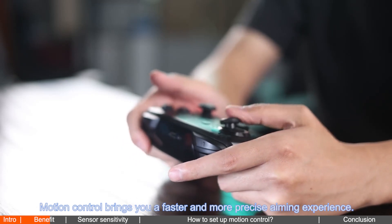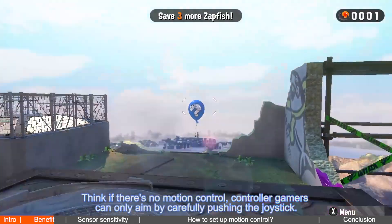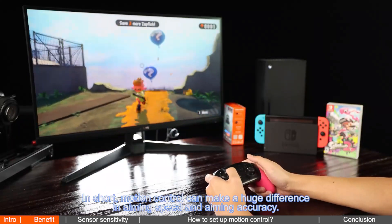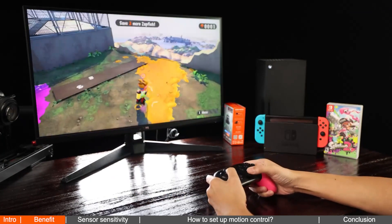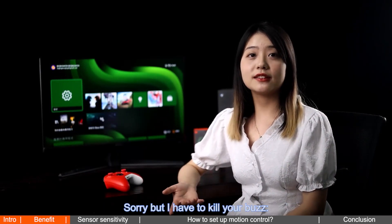In another game, Splatoon, motion control is used for aiming. Motion control brings you a faster and more precise aiming experience. Think about it — if there's no motion control, gamers can only aim by carefully pushing the joystick. In short, motion control can make a huge difference in aiming speed and aiming accuracy.